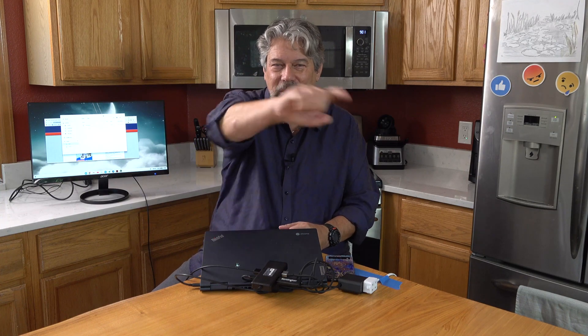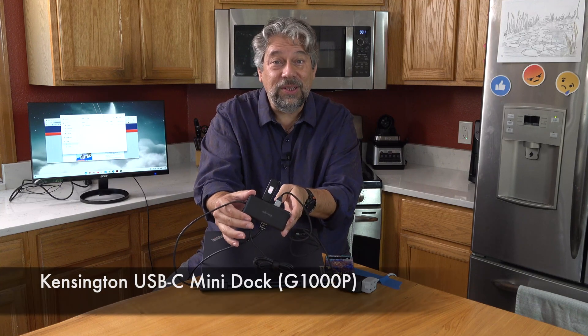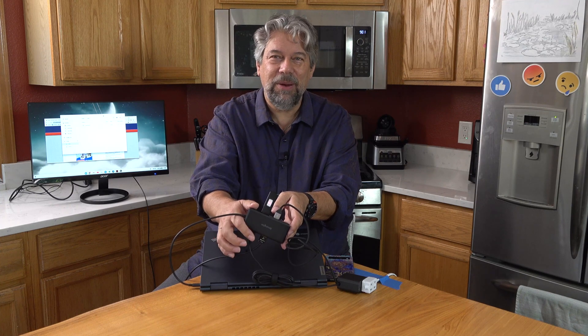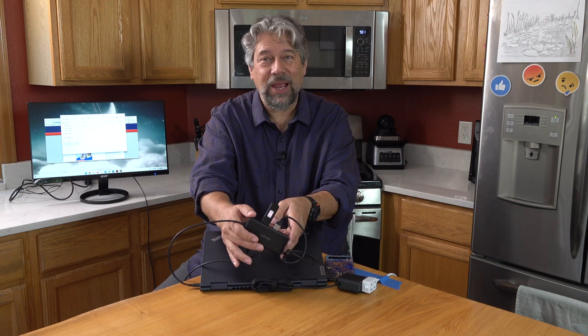The only thing left is the price. But first, if you could subscribe to my channel, click that subscribe button and turn on notifications to make sure you know about new content — I'd really appreciate that. This is the Kensington USB-C Mini Dock and it's $79.99 at Kensington.com. That's a little spendy, but Kensington makes super reliable products and that three-year warranty is pretty sweet. Definitely one to check out, particularly if you have a Chromebook that's deficit on ports. Catch you in my next video.